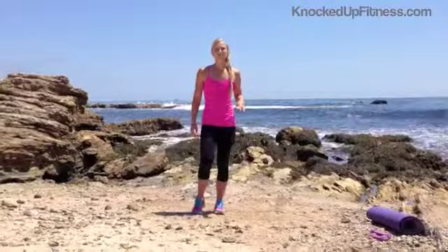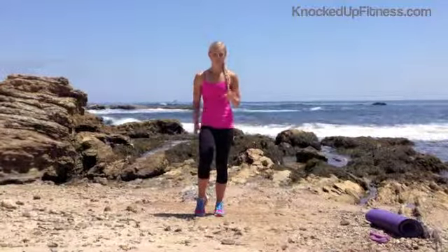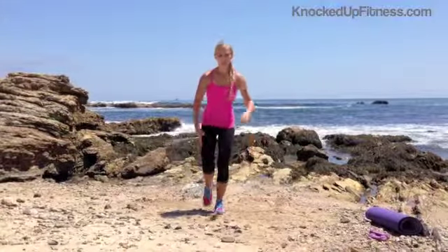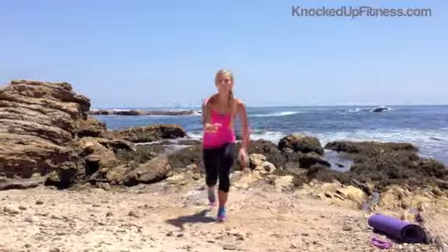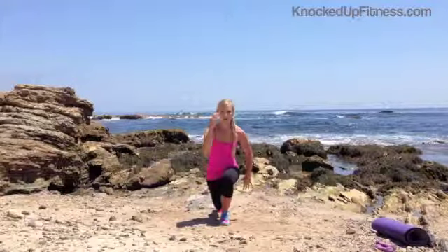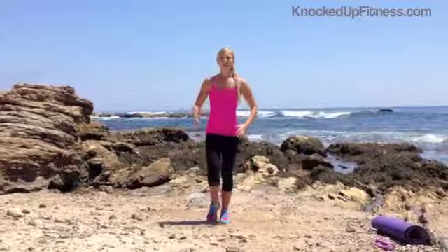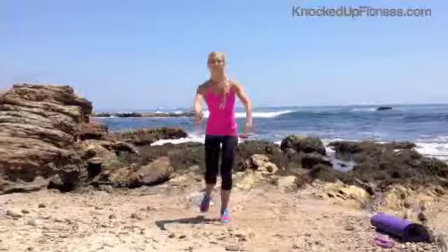Now we're going to go into some lunge jumps. But I want you to first follow me with a modification of a more basic lunge. And then if you're ready, follow me through into the jumps. So keeping one leg forward, other leg's going to reach back. If you need to, tap and then lift. Keeping this other leg softly bent — that's going to help you with your balance. Let's try two more before we get to the jumps, or you can keep doing these. Then when we go to jump, you've got to really power through with this front leg. Lift.